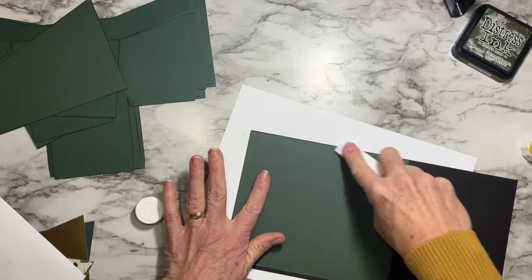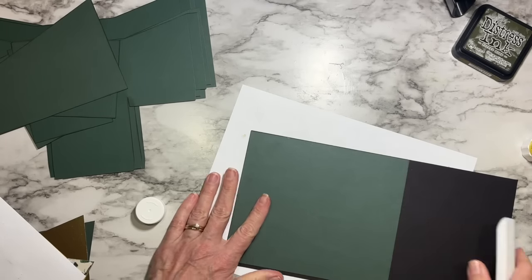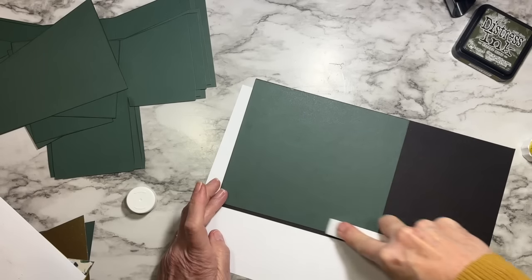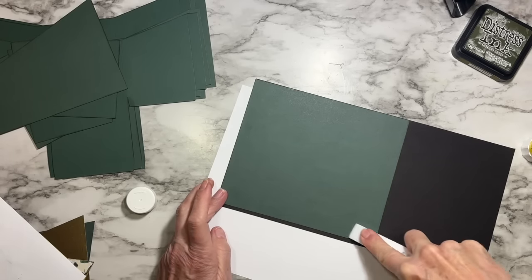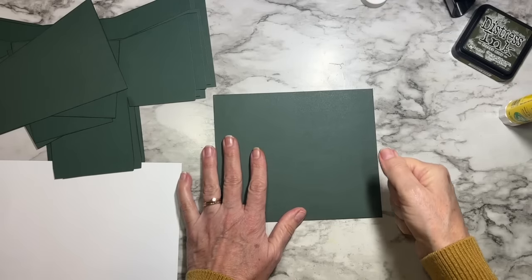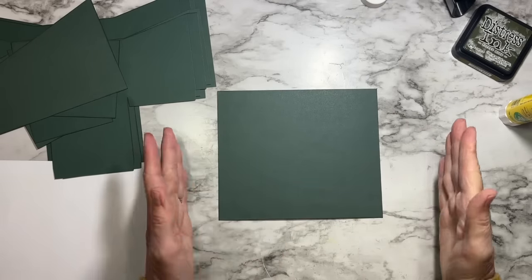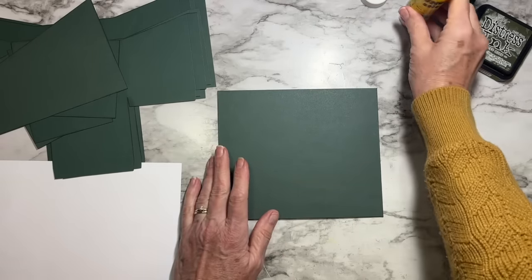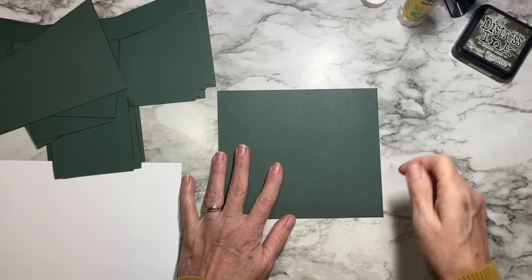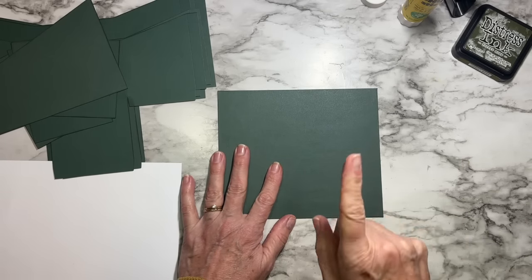A brayer or a flat-edged bone folder would be good to really get that pressed down smooth and flat. If you don't have a heavy-duty paper trimmer that can cut through chipboard, you can use a ruler, a mat, and a sharp craft knife — just remember to do several light passes rather than a really hard push on the first pass.